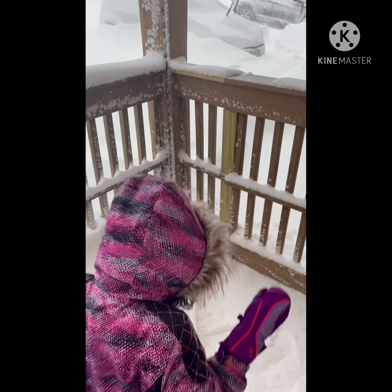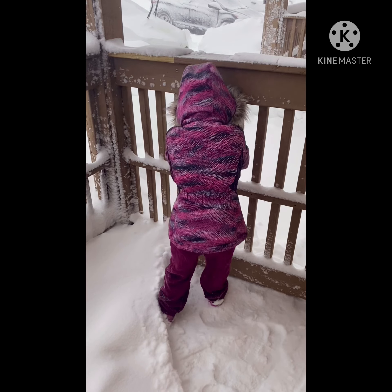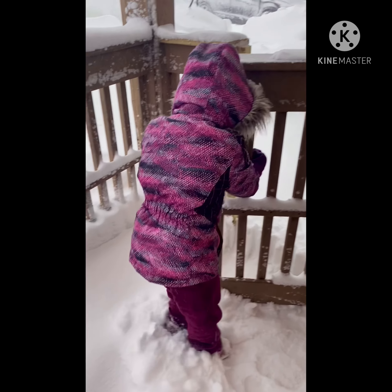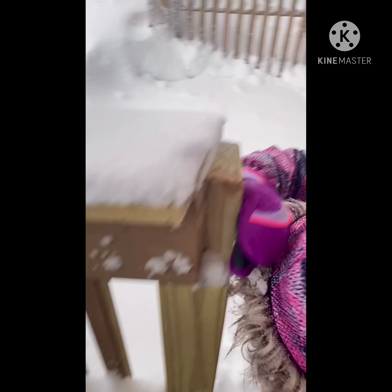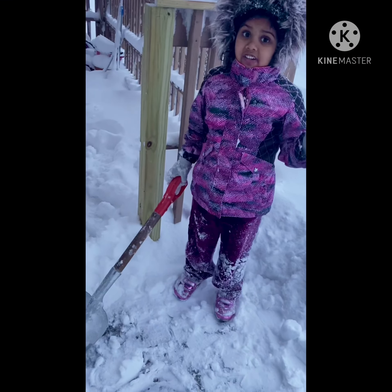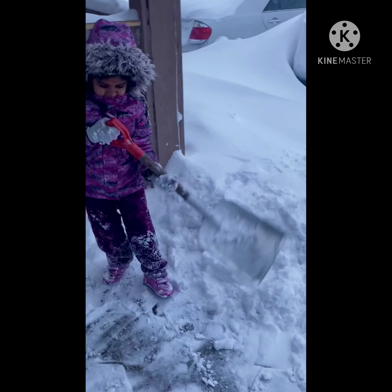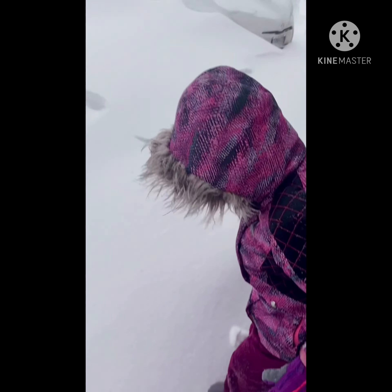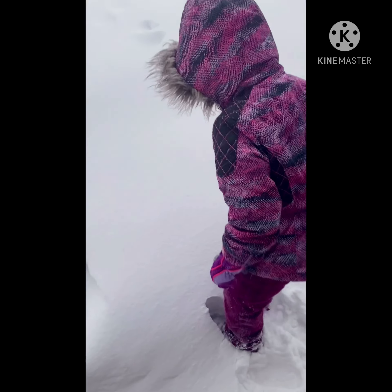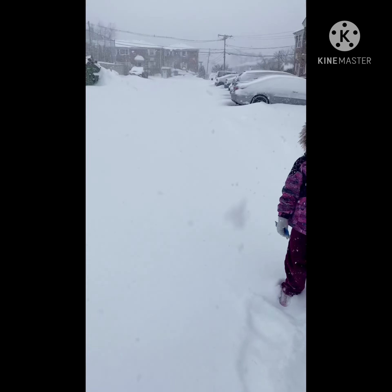Hi, this is outside of my home and let's go to clean the snow. We are cleaning the leaves. The wind is coming from that side. Today is a snowstorm.